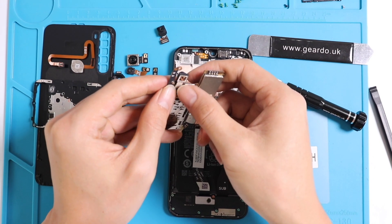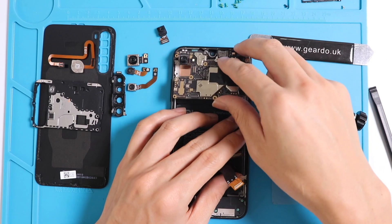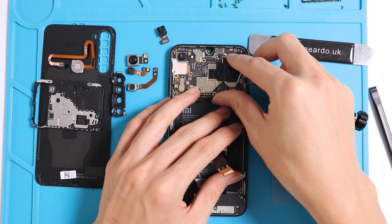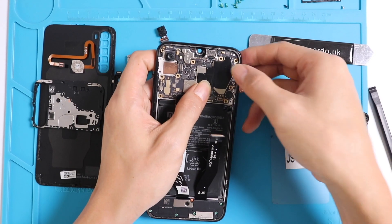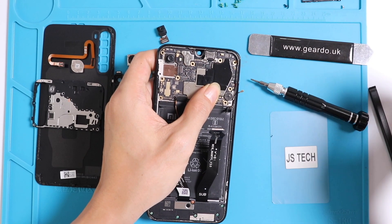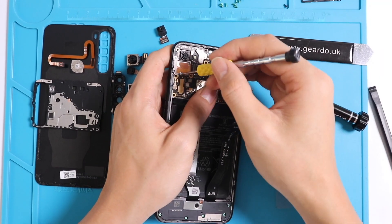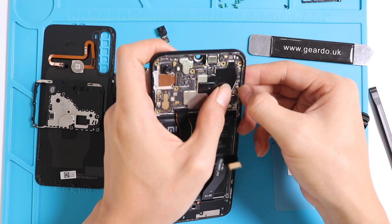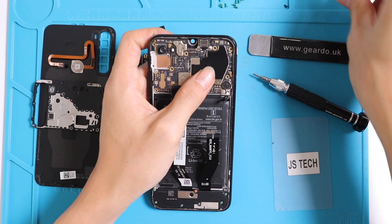Once you have attached the back cameras to the motherboard, put the motherboard back in place and make sure it is sitting properly. Put all the screws back. We recommend using a magnetic project mat where you can place the screws in the positions they came from — that will help a lot. Then put the SIM tray back.